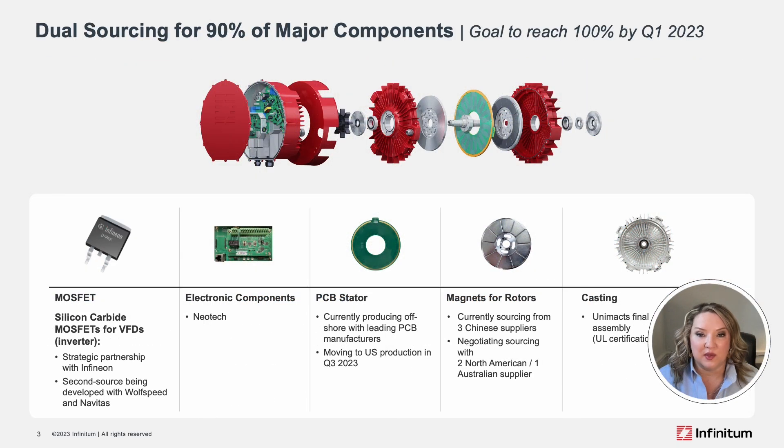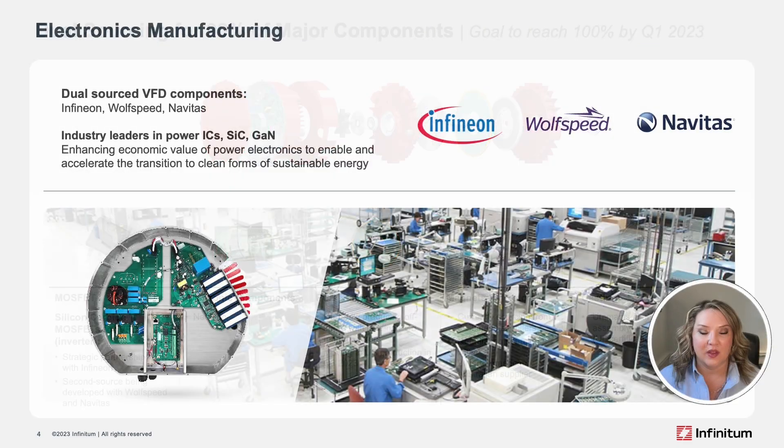To date, we dual source 90% of our major components, and our goal is to have dual sourcing for all of our components by the end of 2023. For VFD components, dual sourcing was made possible through partnerships with Infineon, Wolfspeed, and Navitas.